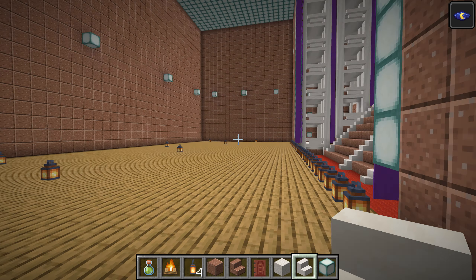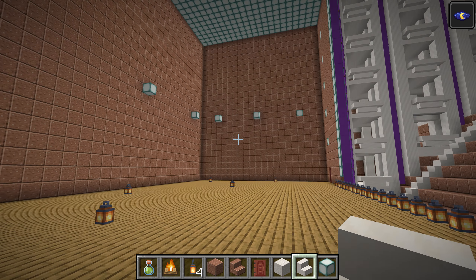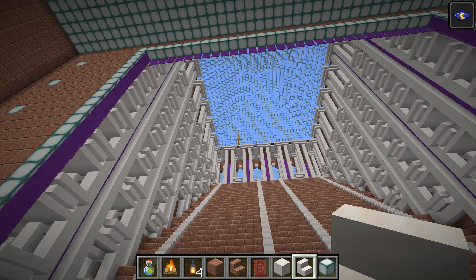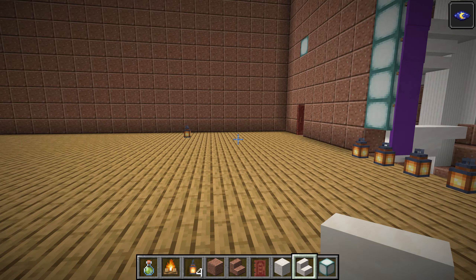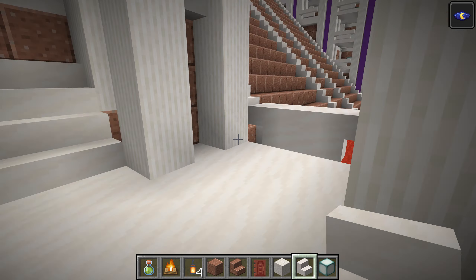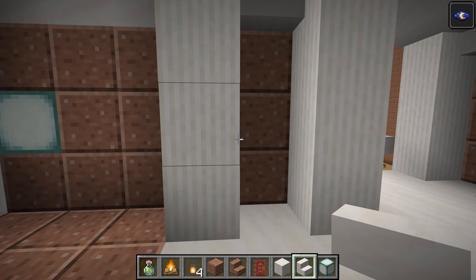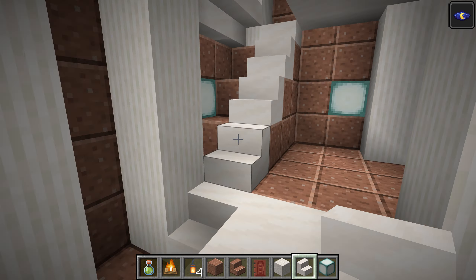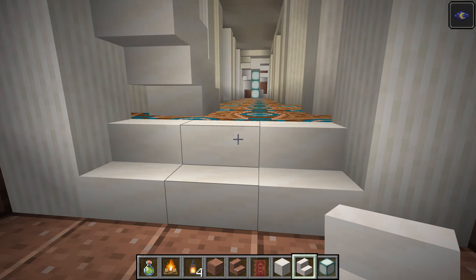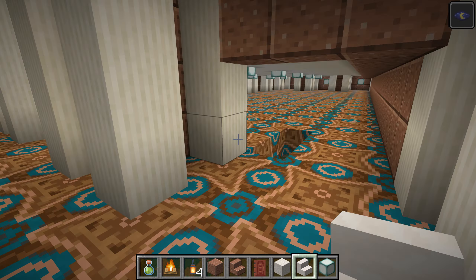I enter the stage. We are touring the opera house. Notice the glass pyramid above us. These are the boxes. This is just a doorway to the main area.